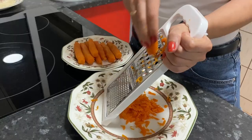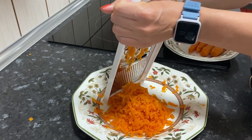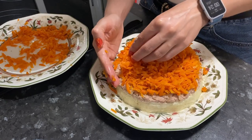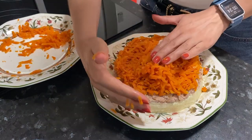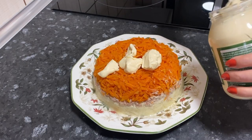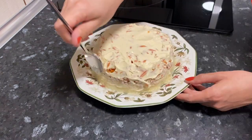Grate boiled carrots on a coarse grater and spread the grated carrot as the third layer. Try to press it a little so it is denser. Grease generously with mayonnaise, so the next layer of eggs sticks well.